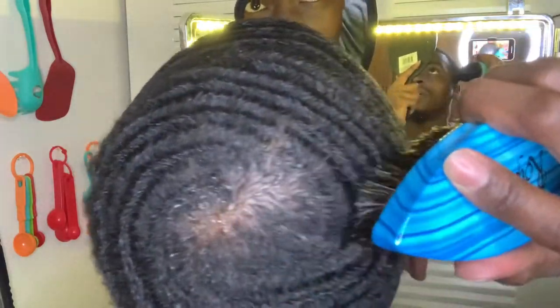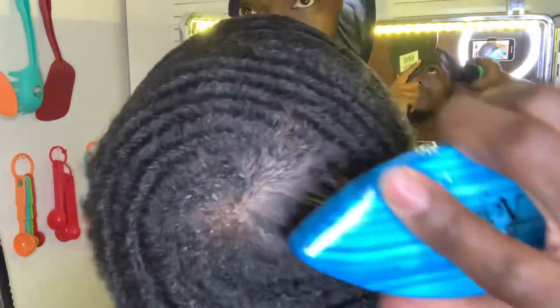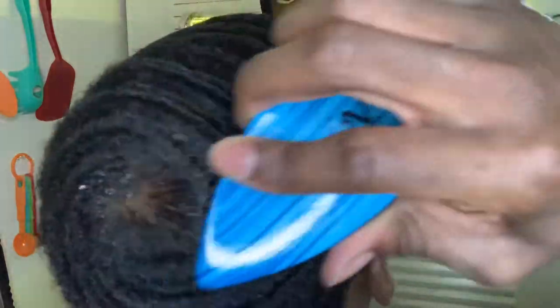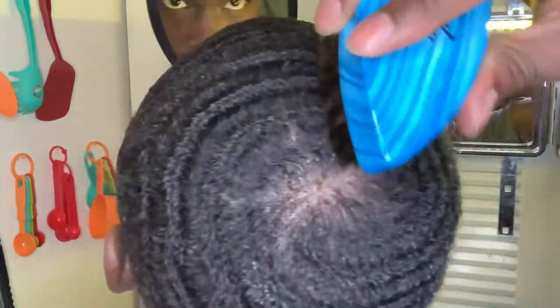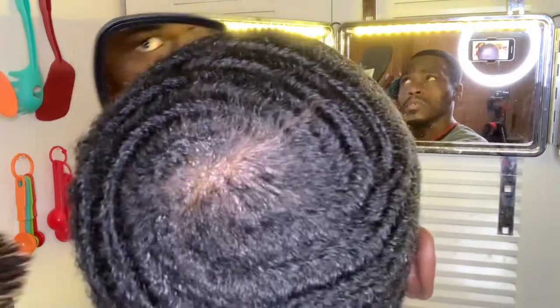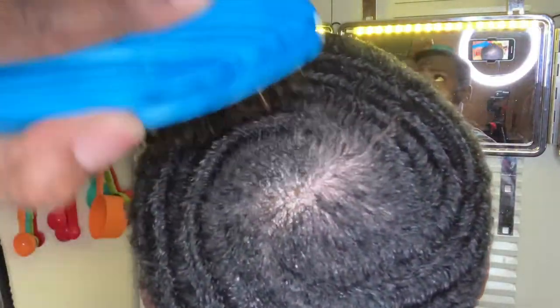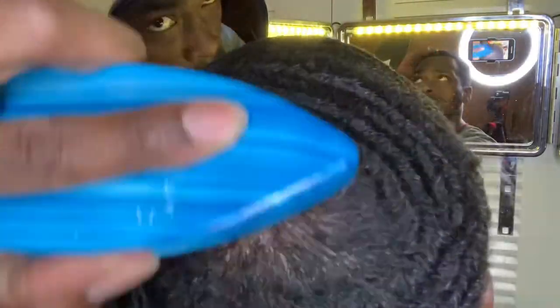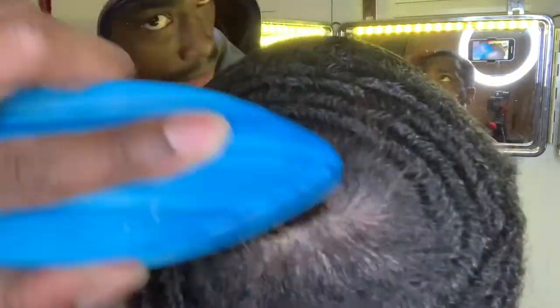This side gets a little tricky when going against the natural swirl pattern, because I got to bring this right side kind of down and that way. And then when I get up to the top, I got to bring that down this way. And as I come around, I got to bring it this way.